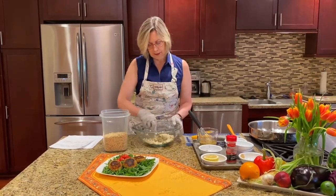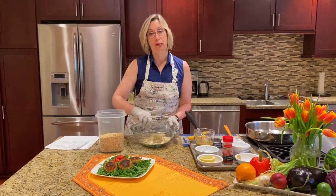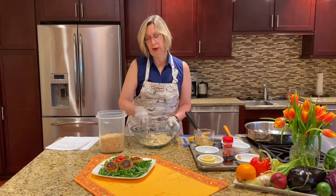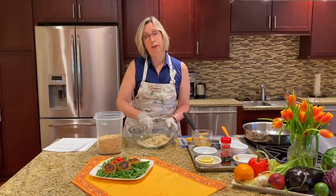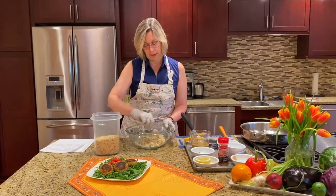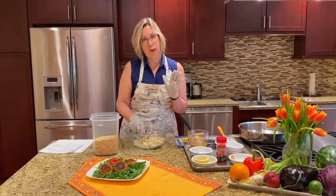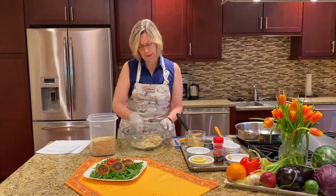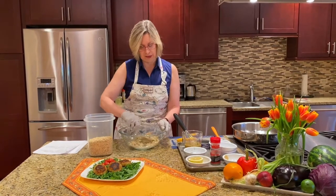One nice thing about fish is that it provides a lot of those good omega-3s. Those omega-3 fatty acids are going to help with our heart health, but they also help prevent cancer risk or reoccurrence. The American Cancer Society recommends that we have two 3.5-ounce servings of fish a week. So this is an easy way to have something quick out of your pantry without having to worry about getting fresh fish.